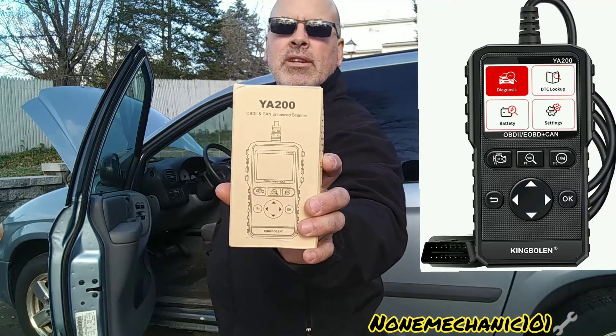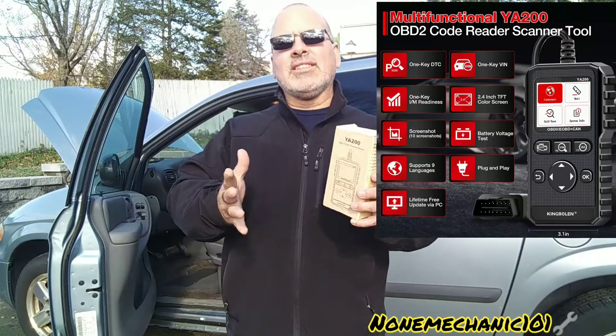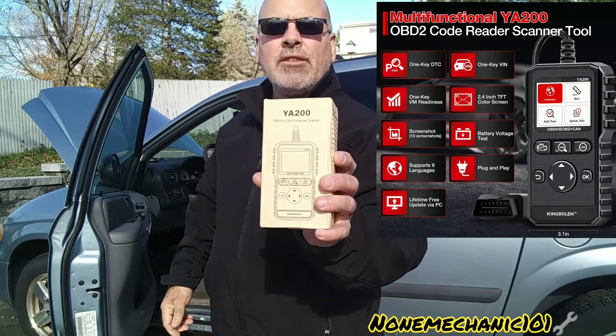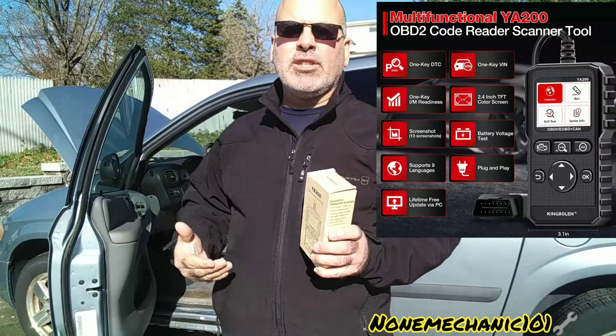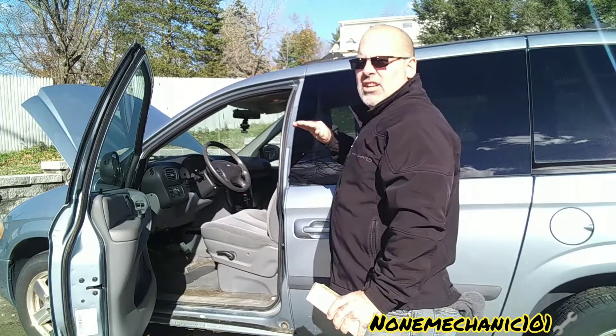Hello, YouTube friends, this is Non Mechanic here. Today I want to do a review on the King Boland YA200 OBD2 enhanced scanner. This is a new basic code reader with new functions and improvements. One key function is the DTC lookup, with pending codes stored in the scan tool. Another one-key function looks up the VIN number, displaying the vehicle identification number. It also has a one-key I/M readiness quick check for emission readiness status and driving cycle verification.